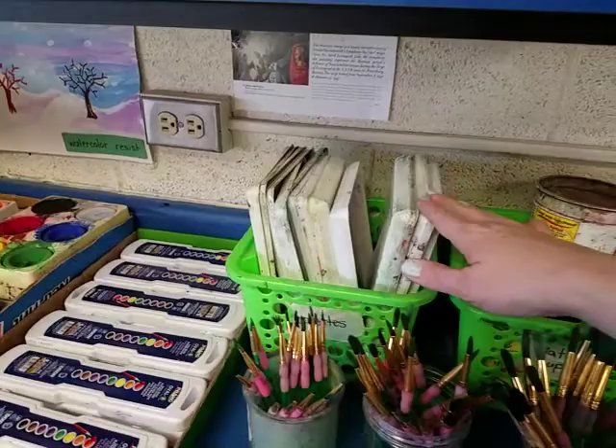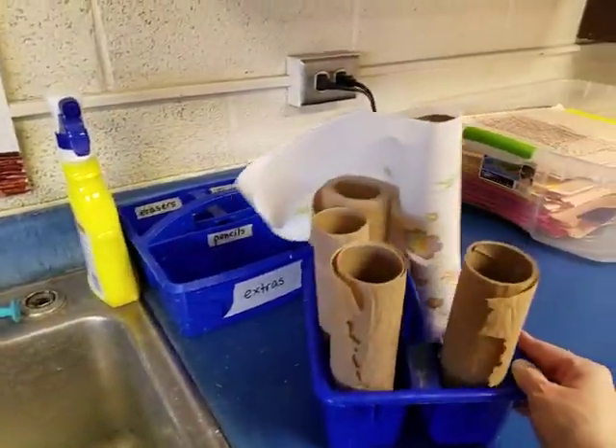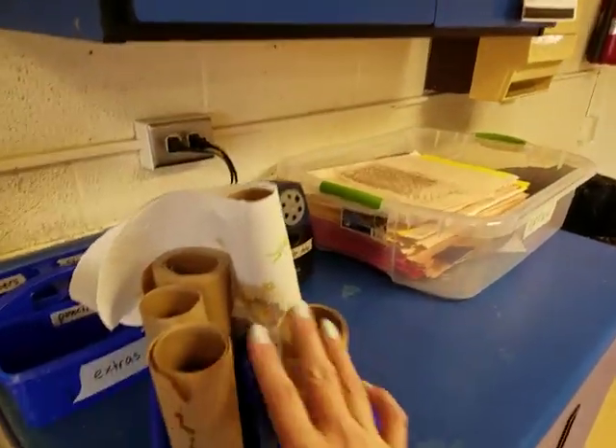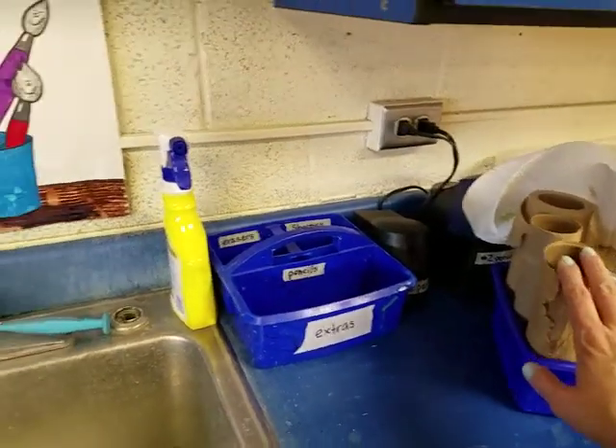Here are our palettes. Right over here we have some paper towels. We have a paper towel dispenser on the wall, but if that is empty, we usually have some extras right here, and you can take those to your table.